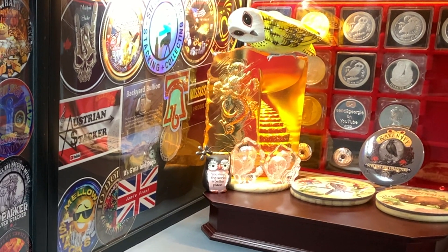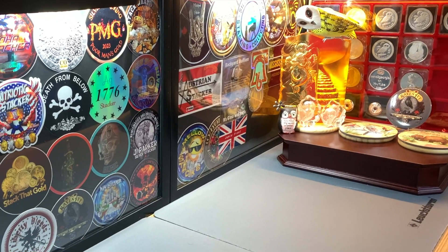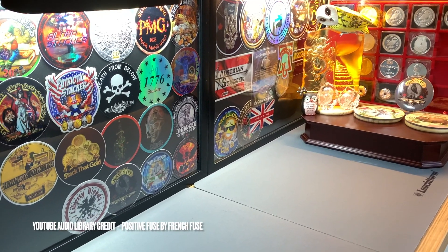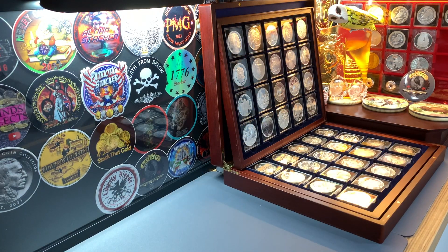Good morning everyone, hope you're doing well. To all my returning subscribers, thank you for your support, and to all our viewers and those who recently subscribed, thank you and welcome to this channel. Today we're going to do an update to my Vintage and Generic Silver Challenge collection.